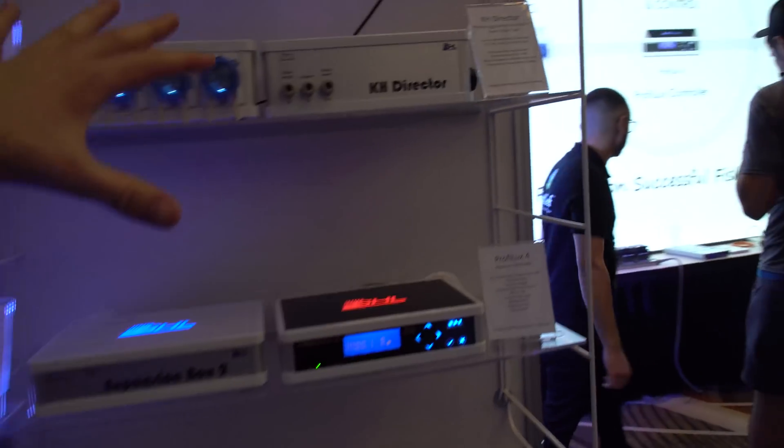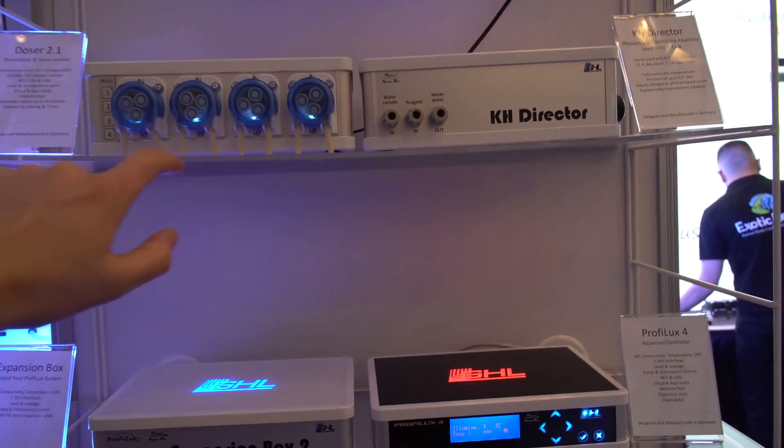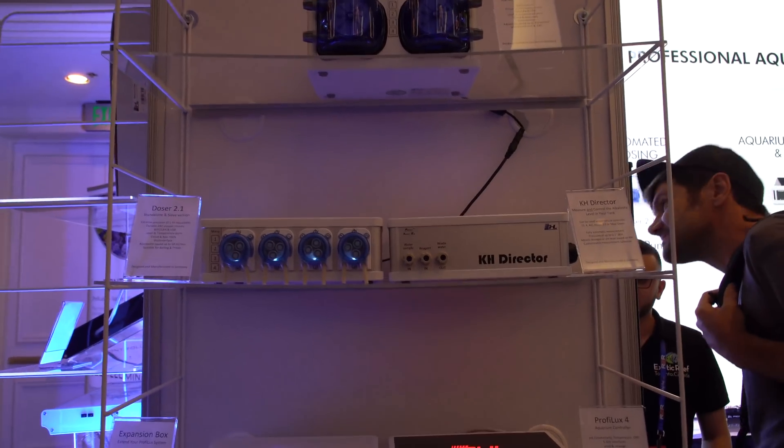Now we go to our controllers. The KHD Director is a pretty awesome little product. One of the new ones coming out is the Ion Director, which I think is going to be a huge game changer for a lot of the automated testers.